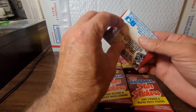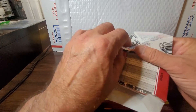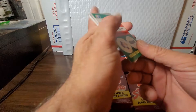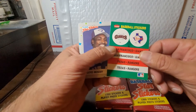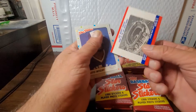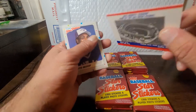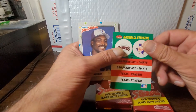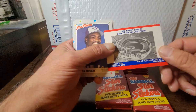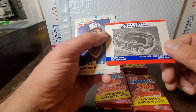Pop open pack number two. We got a Giants and a Rangers sticker. On the back we got Jack Murphy Stadium, home of the San Diego Padres — so no match-up there, unlike the Reds where you had Riverfront. Some of these might be pretty cool because you'll see old stadiums that are no longer there — another little bit of history.